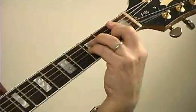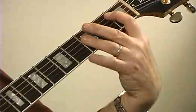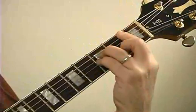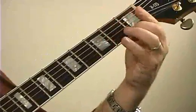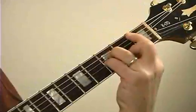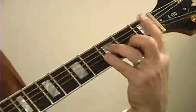B♭ minor — if we know B♭ major, that's the area. The root is on the fifth string. For B♭ minor, we're going to bar our finger across from the first string to the fifth string, but we're only going to be hearing B♭ and F, and we're filling in the notes with our other fingers.